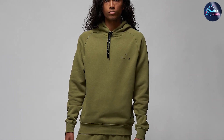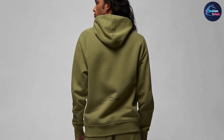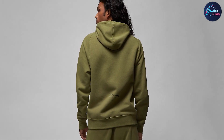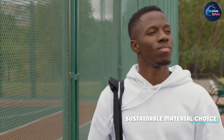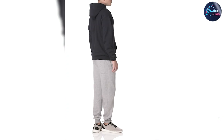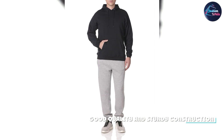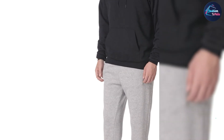In terms of style, we really like the simplicity of the design. The Hanes logo is present but not too overpowering, and the overall look of the sweatshirt is clean and classic. We also appreciate that there are a variety of colors to choose from, so you can find one that fits your personal style.